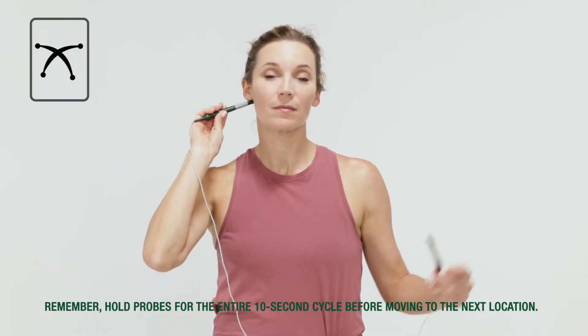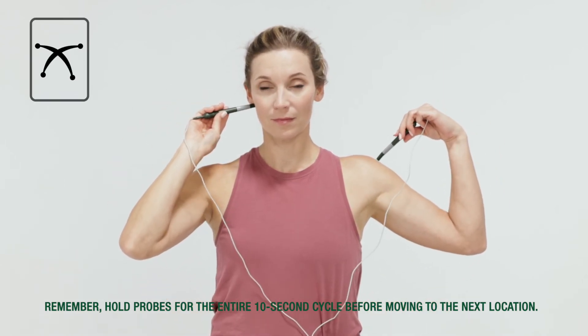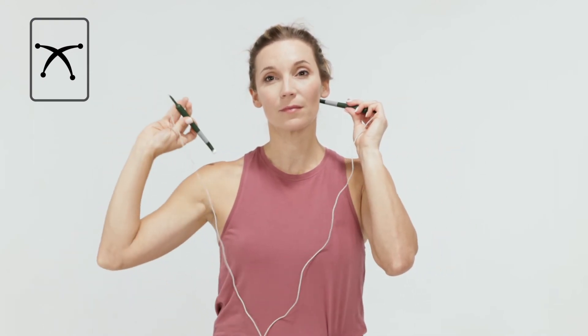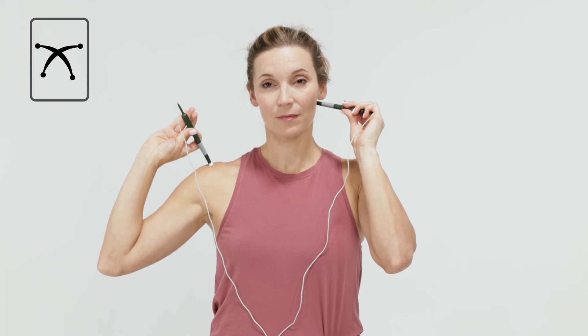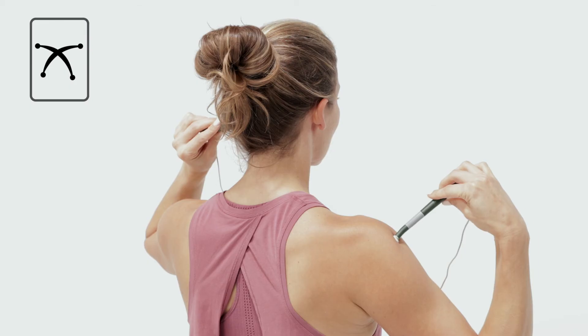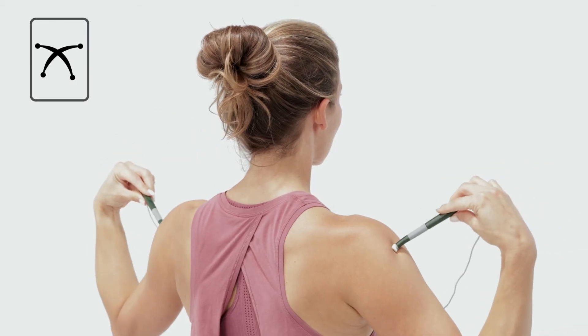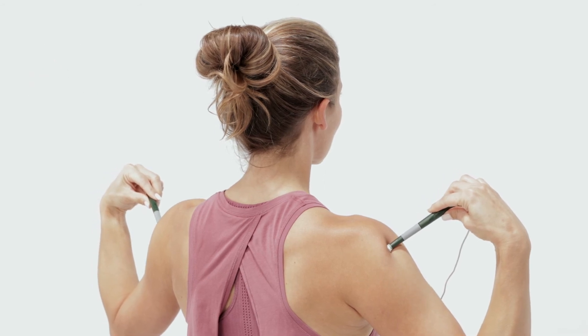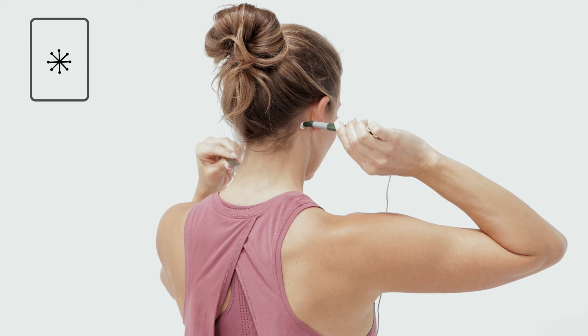Treat behind the ear to the middle of the opposite shoulder, then repeat on the opposite side, creating a large X pattern. Then treat shoulder tip to shoulder tip. Make a few X patterns across the back of the neck.